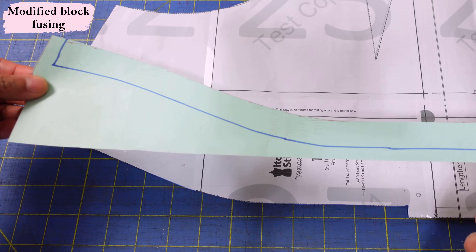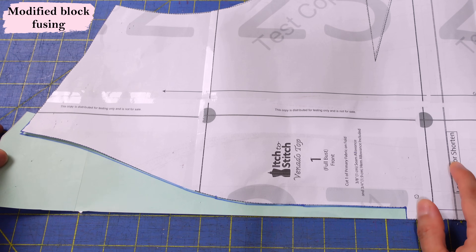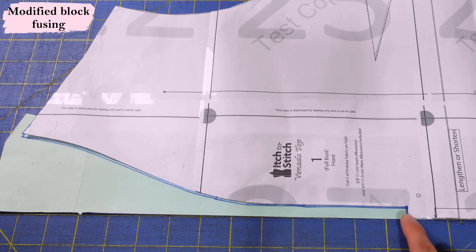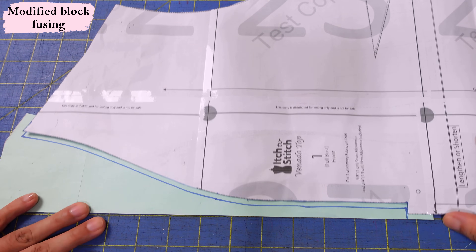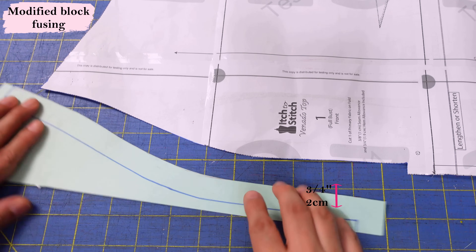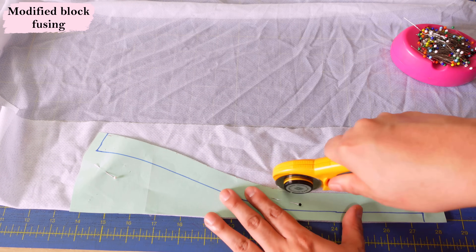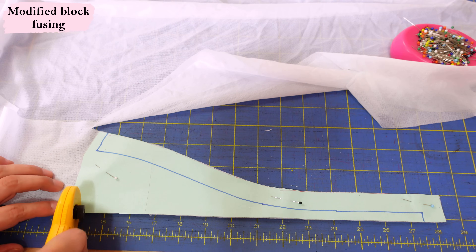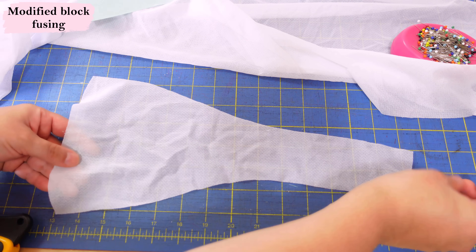I created a piece cut out of interfacing that reflects my fabric on the fold. I drew a line and then cut three-quarters of an inch beyond that — about two centimeters — which will be the interfaced section along the edge. I'm using white tricot knit interfacing, appropriate for a knit garment, cutting it on the fold with my rotary cutter.